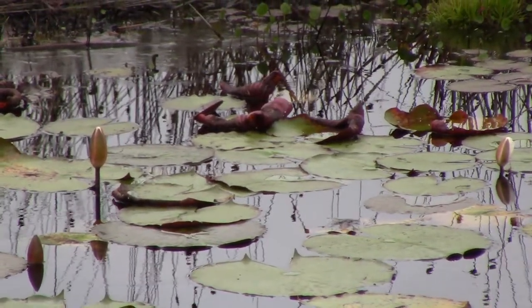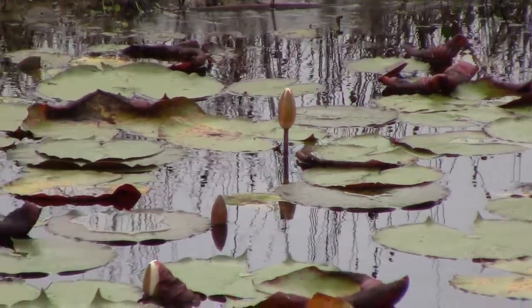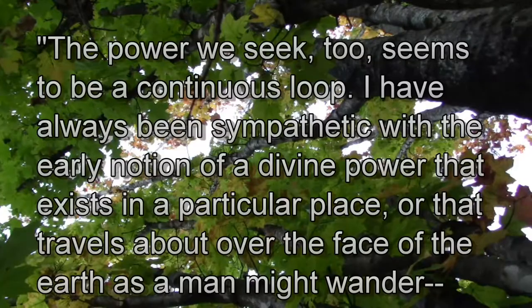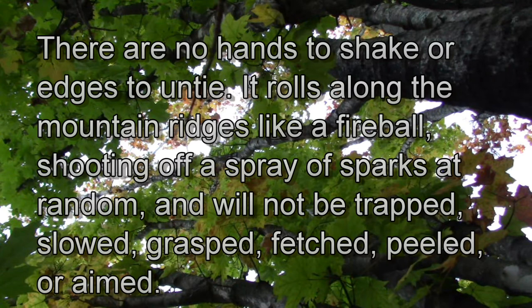She loves that image of the earth as a leviathan breathing. She concludes this image of time as a continuous loop with no edges to unravel and untie by connecting the same image to our search for meaning behind it all. She says on page 77, 'The power we seek, too, seems to be a continuous loop. I have always been sympathetic with the early notion of a divine power that exists in a particular place, or that travels about over the face of the earth, as man might wander. And when he is there, he is surely not here. You can shake the hand of a man you meet in the woods, but the spirit seems to roll along like the mythical hoop snake with its tail in its mouth. There are no hands to shake or edges to untie.'